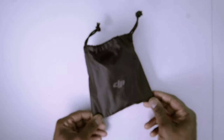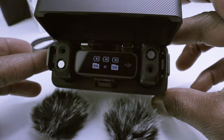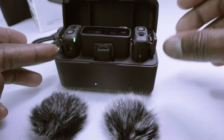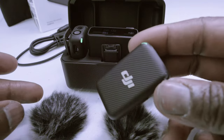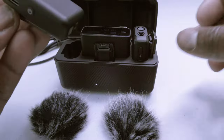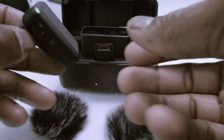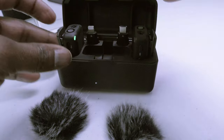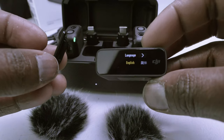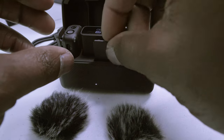Here's what the charging case looks like open — we have a receiver in the middle and a microphone on the left and right of it. The lights are blinking indicating they are charged. The microphones are nice, small, and sleek. We can also pull out the receiver; the little clip on the left is actually a hot shoe adapter if you want to attach it to one of your cameras.